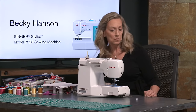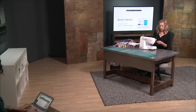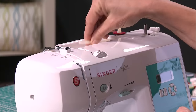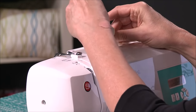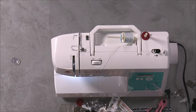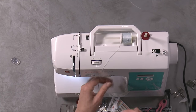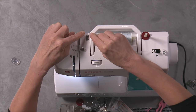Let's go ahead and wind a bobbin for this machine. I'm going to start out by putting my thread on my spool pin up here at the top of the machine. It has a little hinge on it and it tilts so I can lift it up a little bit to help get the spool on easier. You have those three spool caps that come with your machine, so you want to find one that fits your thread the best.